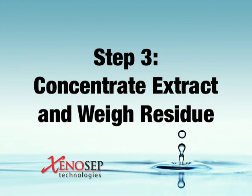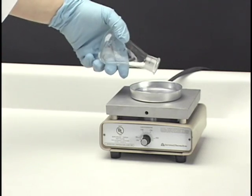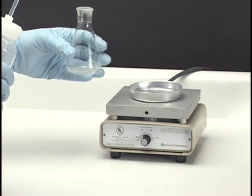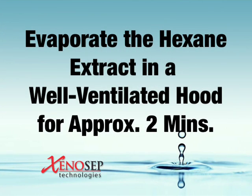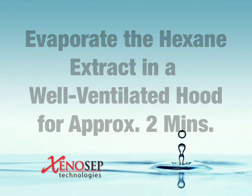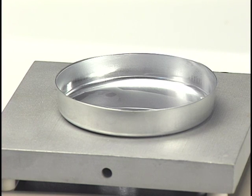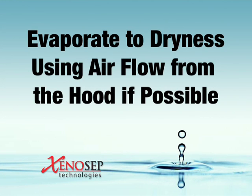Step 3: Concentrate extract and weigh residue. In this final step, we'll concentrate the extract to dryness using a pre-weighed aluminum pan placed on a warm-to-touch, explosion-proof hot plate. Pour the hexane extract from the flat-sided flask into the pan, being careful to prevent spillage and loss of analyte. Rinse the flask with another 5 milliliters of hexane and pour this into the pan to complete the transfer. Evaporate the hexane extract in a well-ventilated hood for approximately two minutes. To prevent loss of the more volatile analytes, remove the pan from the hot plate as soon as dry spots start appearing on the bottom of the pan, and allow the remaining extract to gently evaporate to dryness using airflow from the hood if possible.